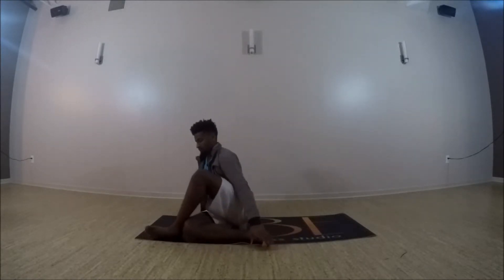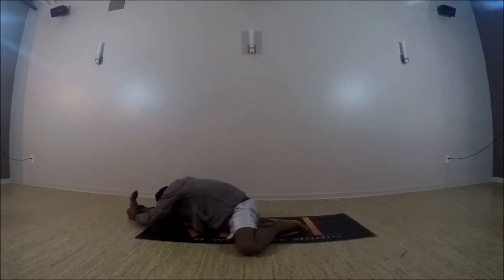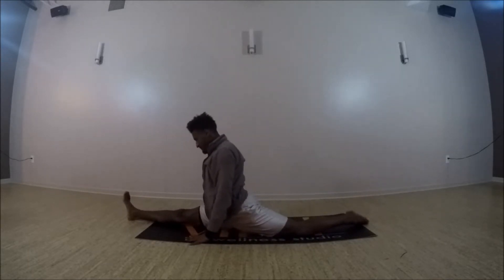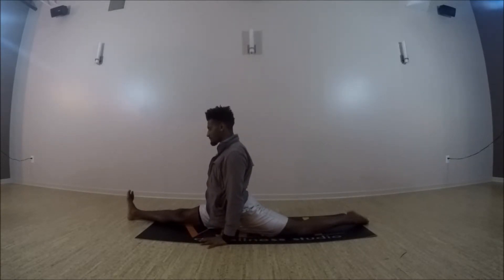Now we can start to come out of that. Extend the right leg straight forward, tuck that left knee in, just take a half splits here, almost like a hurdle stretch. And if that's not intense enough, you can move to full splits, stretching that left leg back, hips nice and square, tall spine. Wherever you are, just breathing into it.